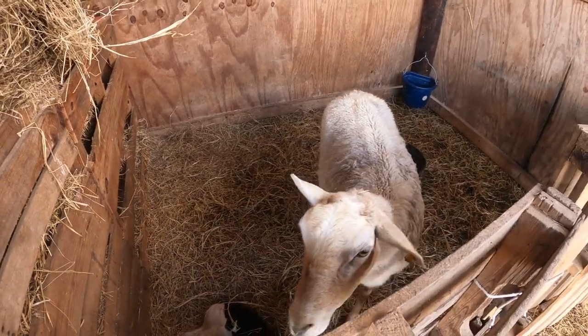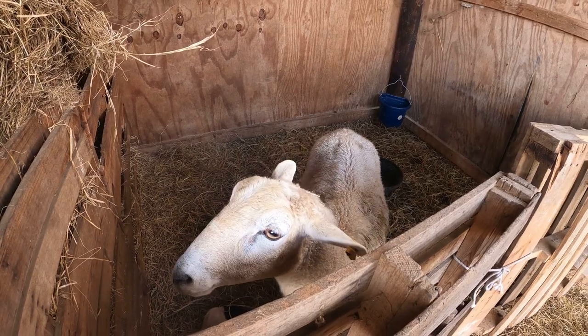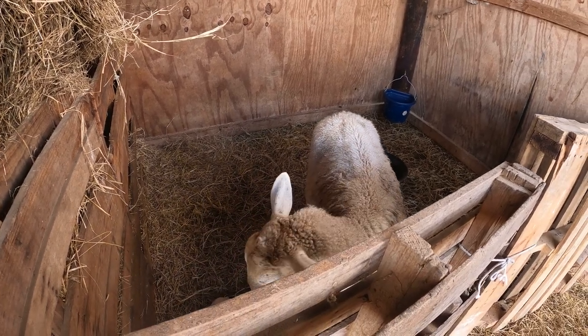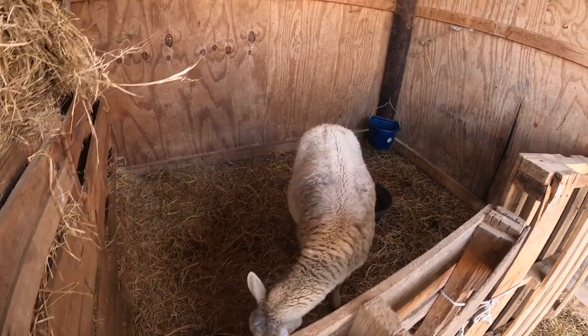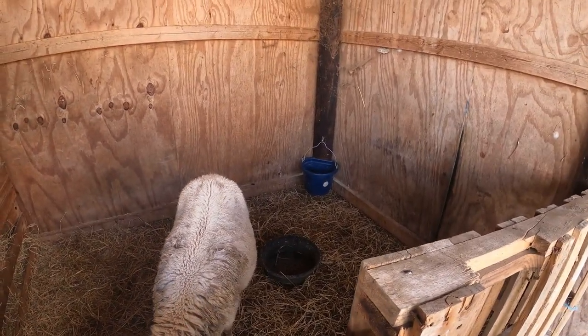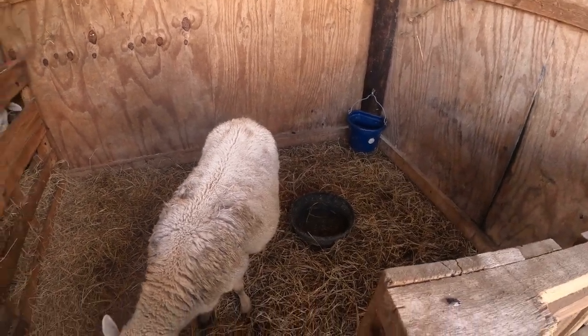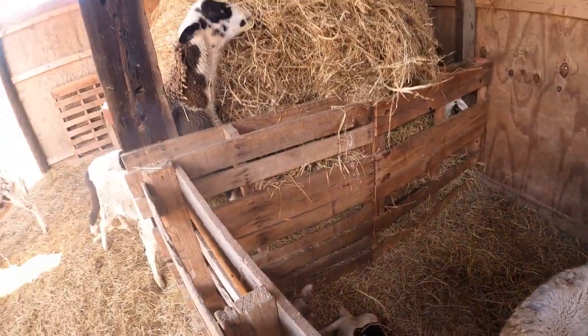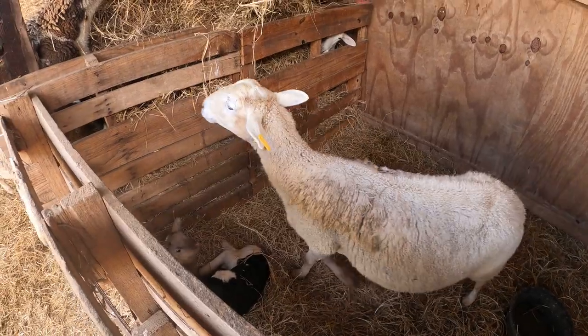Once I'm sure that mom is all done delivering her lambs, I will move them to a secure stall where they can spend a little private time together without the rest of the flock bothering them. I'll make sure she has lots of fresh water — she's going to be thirsty after delivery. I'll give her some grain, some alfalfa, plenty of access to hay, and I'll offer her some warm molasses water as well to aid in her recovery.